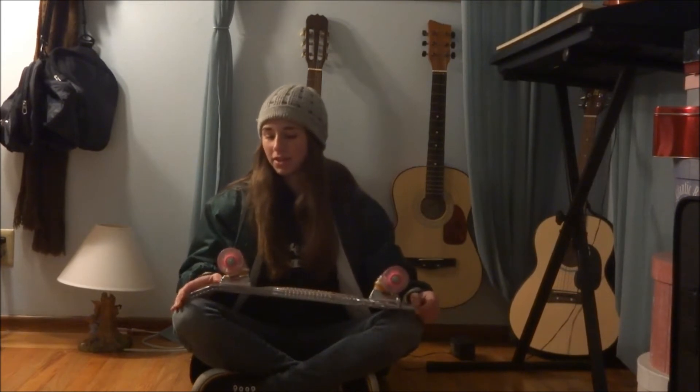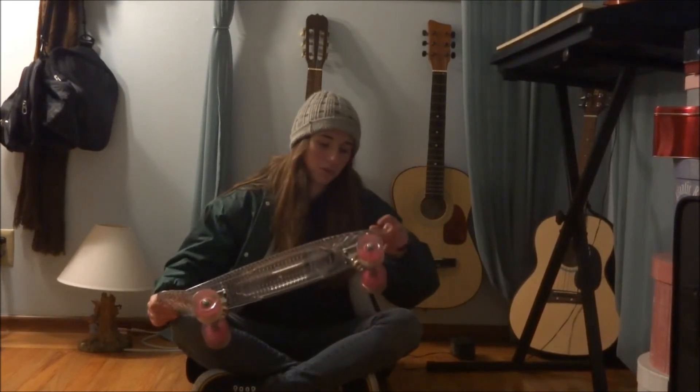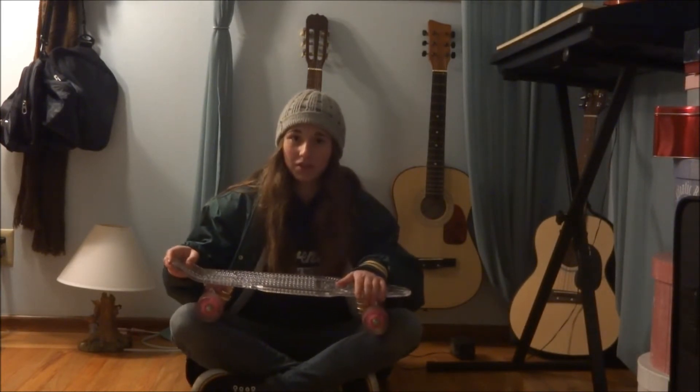Okay, it's time for my Sunset Skateboard review video, and I've really been looking forward to this video because this is just such a great skateboard. It's really fun to ride, it looks really cool, and it's just really good for the price. So, I'm going to tell you guys what to think about it now.